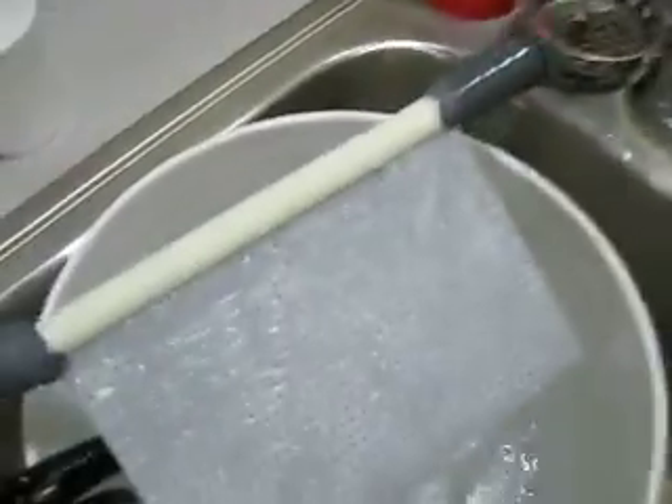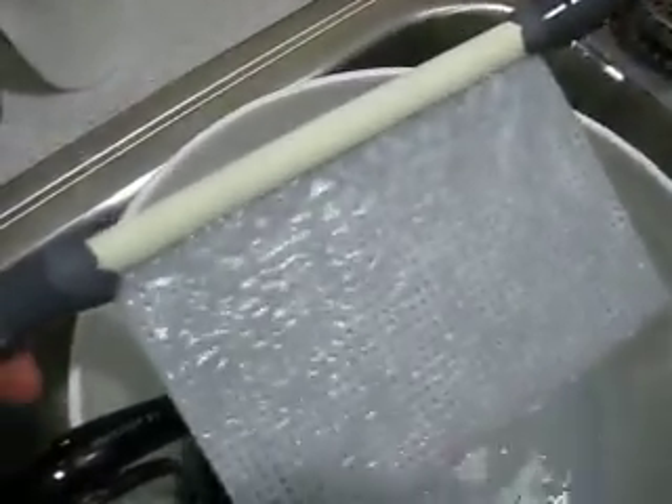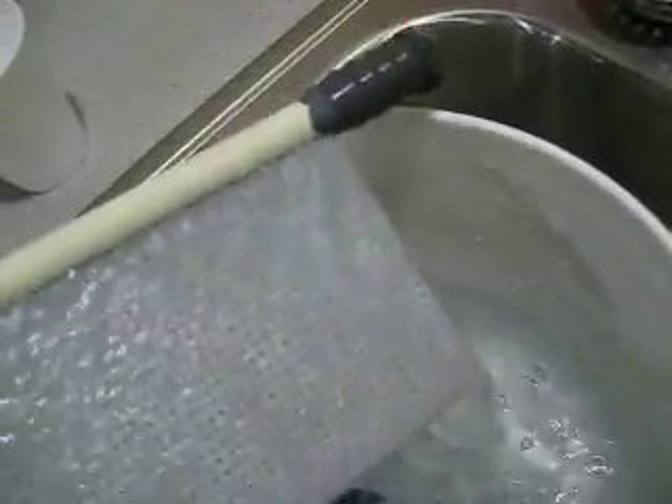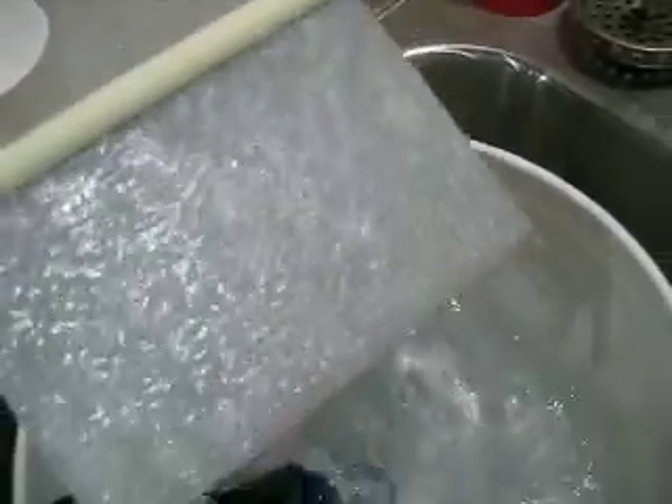The flow covers pretty much the whole front, depending on how you tilt it. If you tilt it this way, it's a little more over here; tilt it the other way, a little more over here.